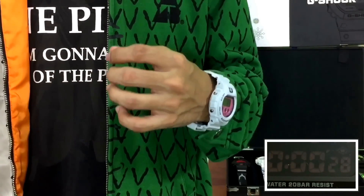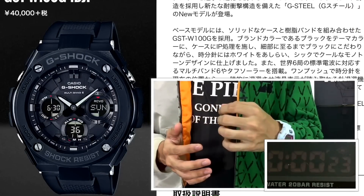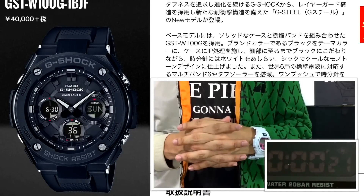Two new colorways for the G-Steel line. Again, I'm not a big fan — I'm not into the design shape and profile. Regardless, I do think the new all-black with the rubber strap will be my choice compared to the all-steel version.